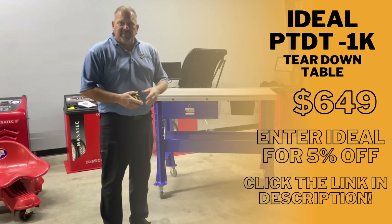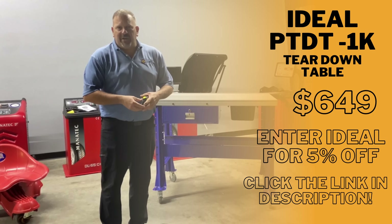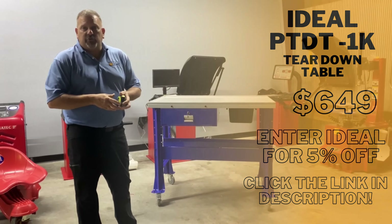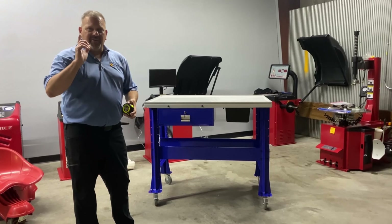There's a link in the description. And if you have any questions, use the contact form and we'd be more than happy to answer them. It's in stock and ready to ship today. It does ship by truck and liftgate service is available. Thank you and have a great day.